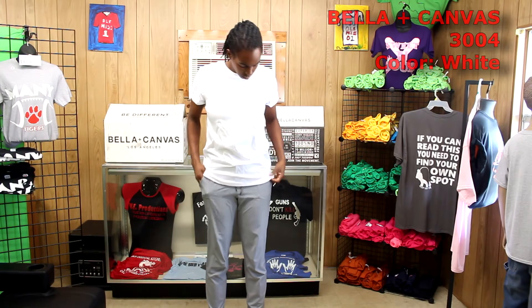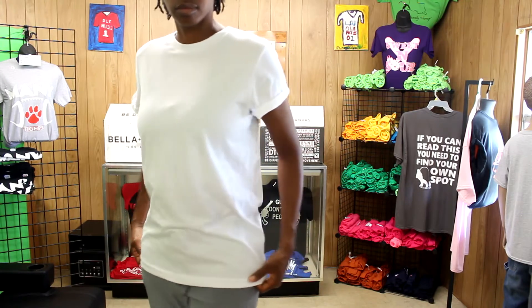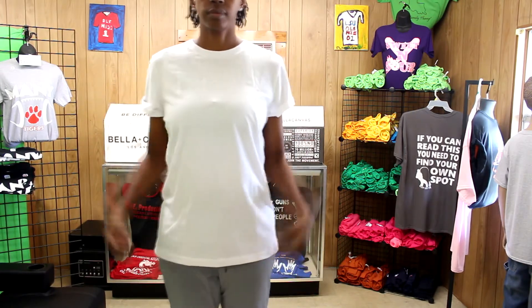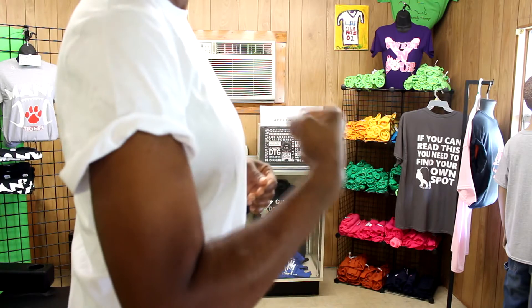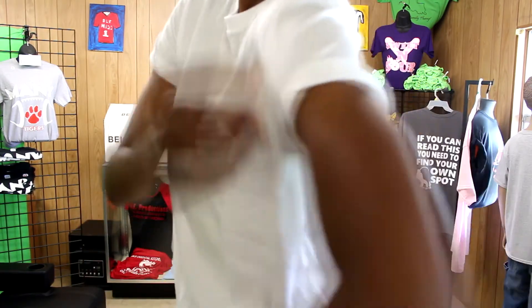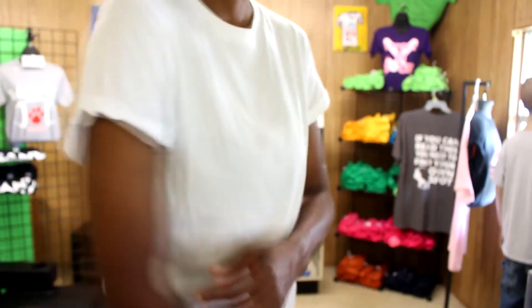This next shirt is the Bella Canvas 3004 unisex roll cuff shirt and they sent it to me in white. It comes in four colors. When I first saw this shirt I saw the sleeves and thought I probably won't wear this one, but my mind changed once I tried it on. I love how this shirt fits and looks on me and I can't say enough about how soft and comfortable it feels. It has a roll sleeve that's tapered so it won't unroll.